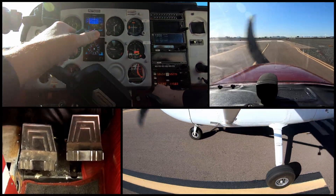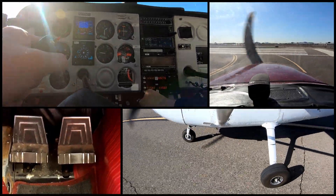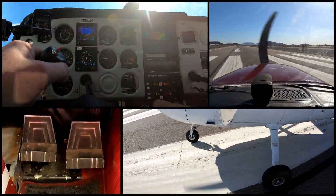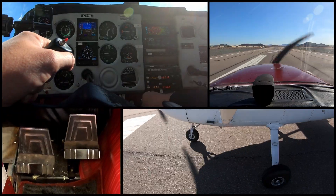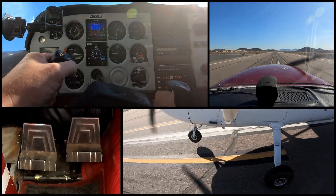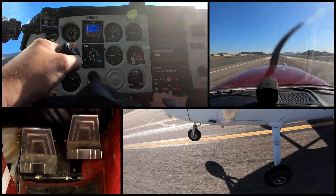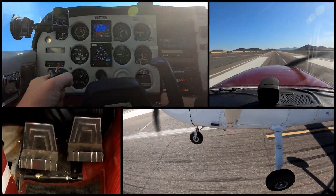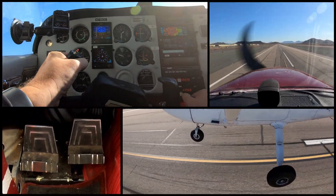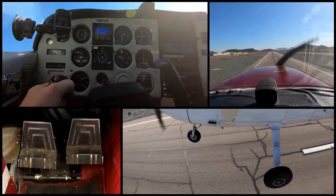All right, so we're going to simulate a soft field takeoff. We're going to have the yoke all the way back here. We're going to cut this corner because we're trying to maintain speed, and we're going to go ahead and give this guy full power. Let a little pressure off right here — we should be doing a nose wheelie. As soon as we lift off, which should be a little bit early, we're going to let the nose down. We are going to gain speed here along the runway. Let's get our flaps up and we will continue our climb.